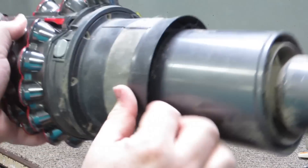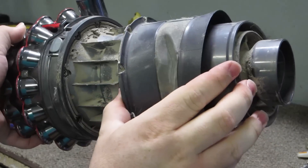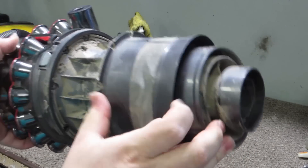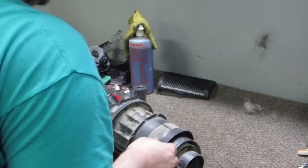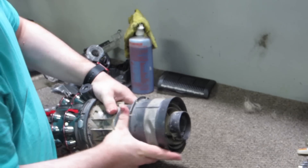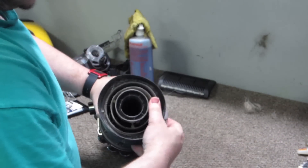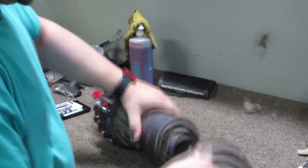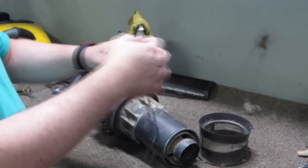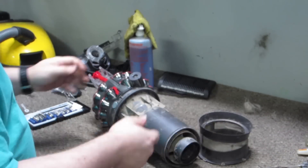Once those are out, the next step is to slide the shroud off. We've already got a ton of dirt and everything built up, and this machine is probably — from what I remember the owner saying — less than a year old, so it's not very old at all.